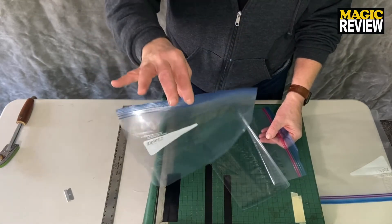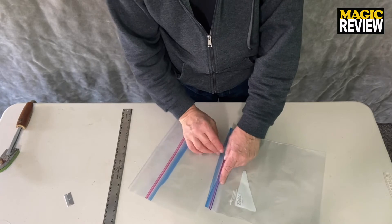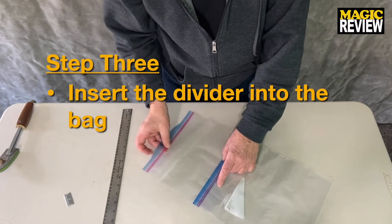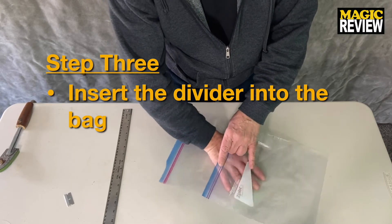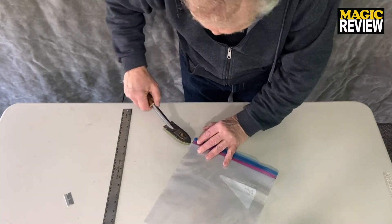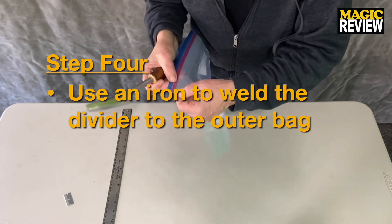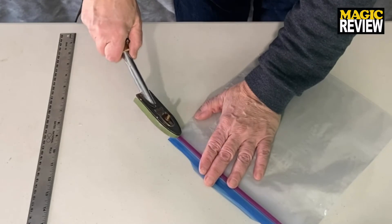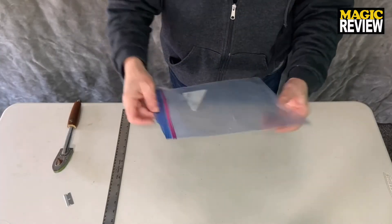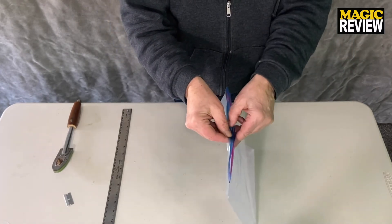This piece you discard. This is your divider. Be careful not to crease the divider. You're making sure that the insert stays in place and is held in place. There you go — one side, the other side.